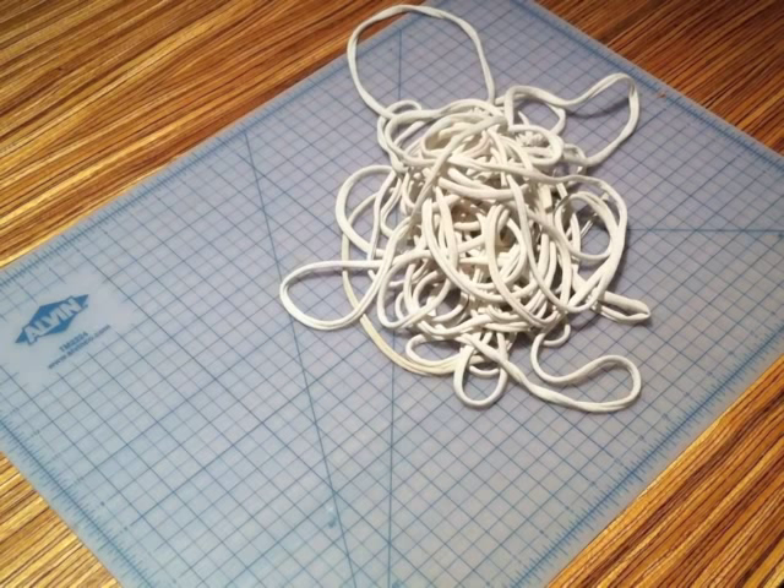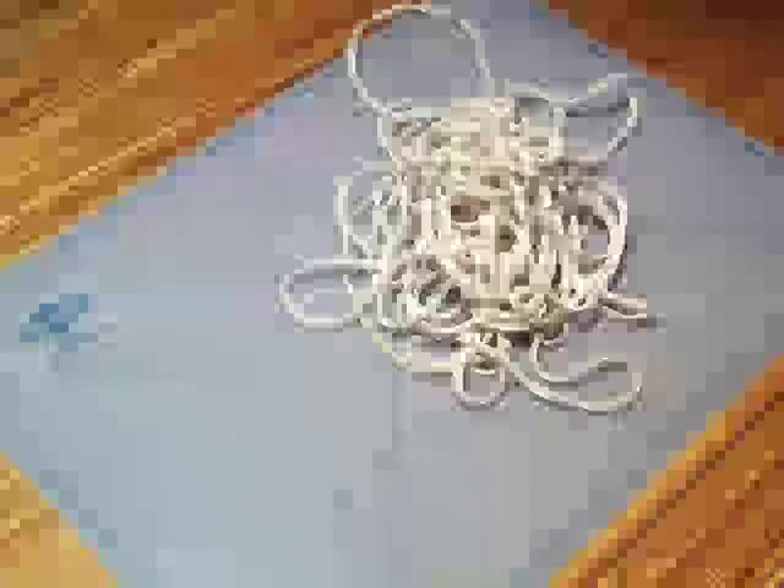Now you have one long continuous strand of t-shirt yarn that will give your macrame t-shirt throw a higher finish. For more tips and projects, visit relevedesign.com. This is Bao Kang Lu for Releve Design. I hope you join us next time!